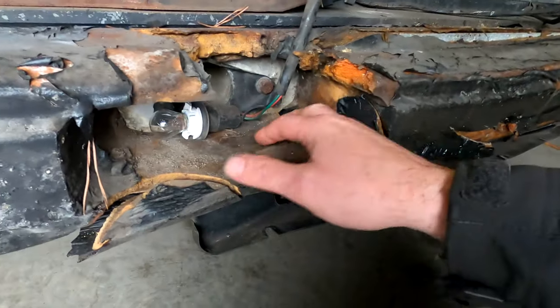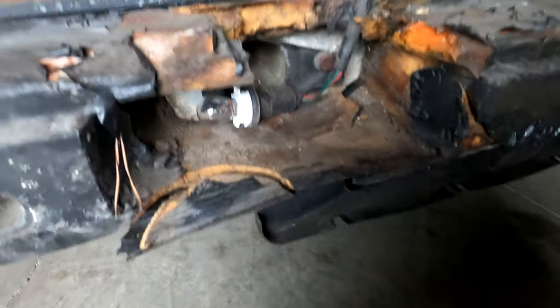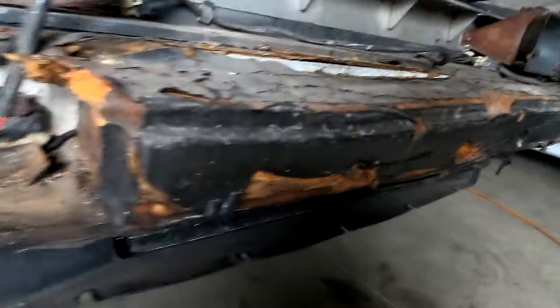This thing is just nasty. Look at this — it just crumbles. We've got the parts diagram here and we can go off of this and see what we've got, what we don't have, and what we need to order. So let's get into it.